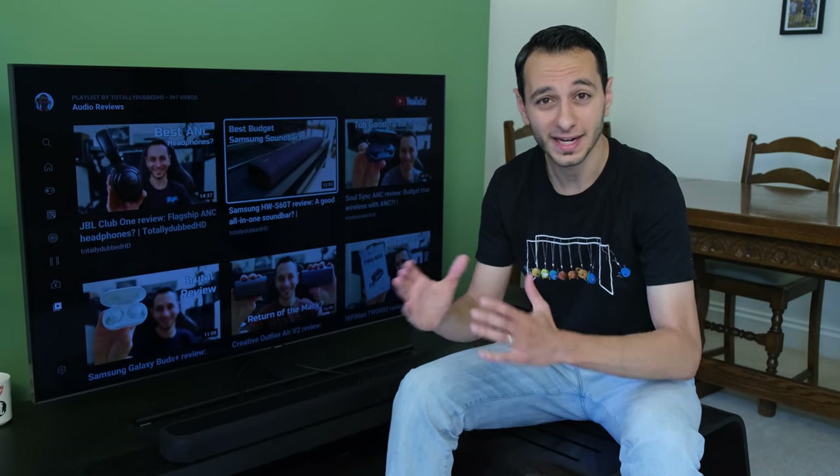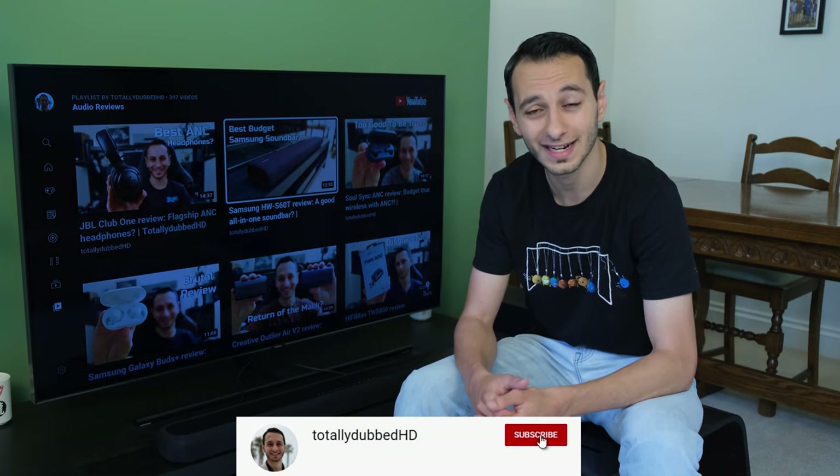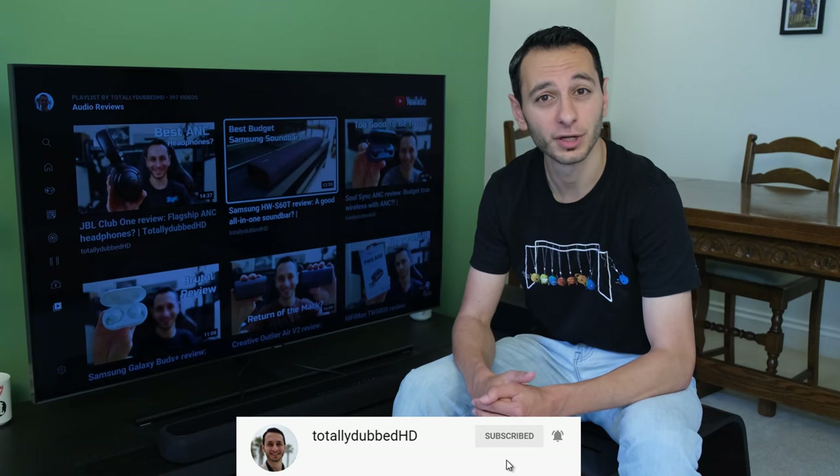Before proceeding, if by the end of the review you do like what you see in terms of detailed analysis, do consider subscribing and of course hitting that bell notification — it'd be very much appreciated.